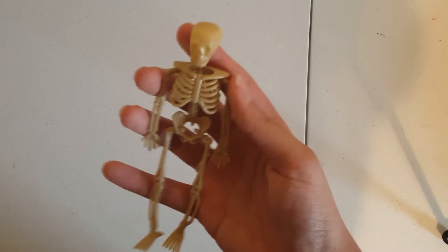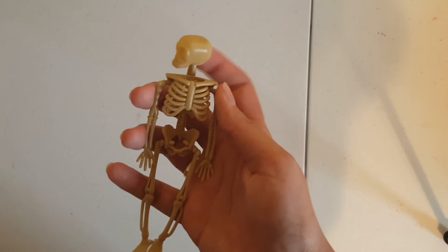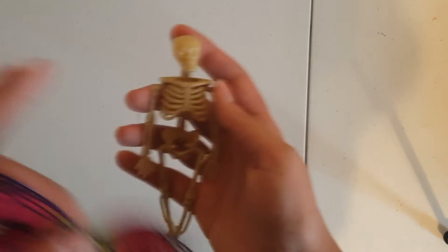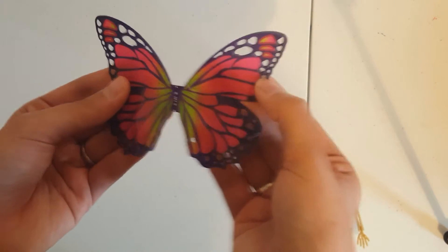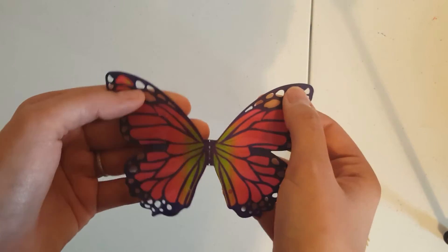This skeleton you can buy in a pack of either four or five at the dollar store for a dollar. They'll be strung together, and I'm using these butterfly wings from the Siamese twin doll that I made in a previous video.